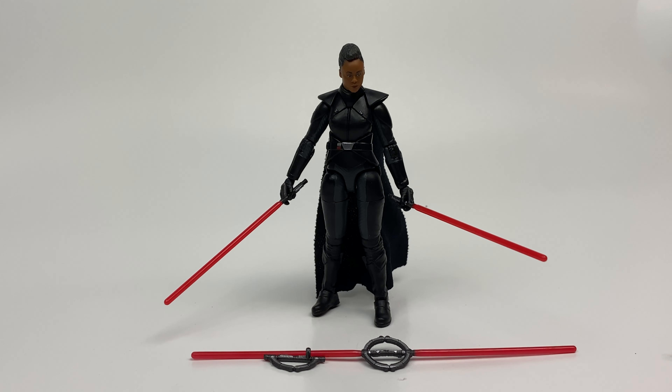Right up there with Fennec Shand, who is an excellent likeness as well. And the paint on the face — the photo real, as they say — is really good. Definitely a great figure. If you see it, pick it up. Like the other figures from this wave, it is currently showing up at Target stores, and then online, Amazon and Entertainment Earth are both shipping these out now, so it should be pretty easy for you to get.